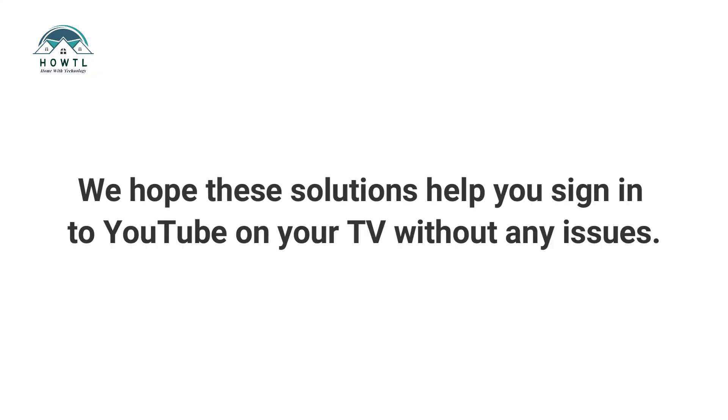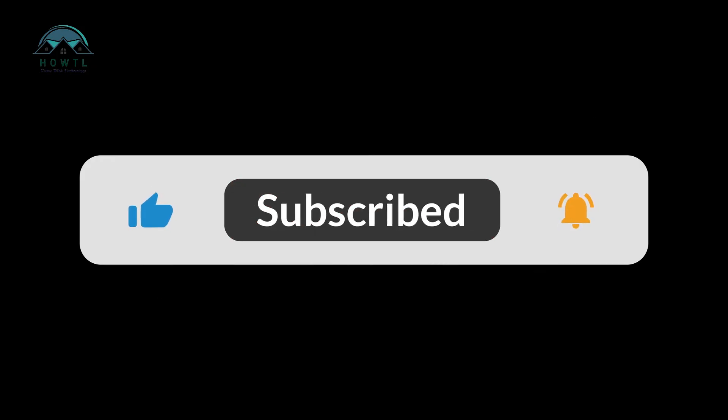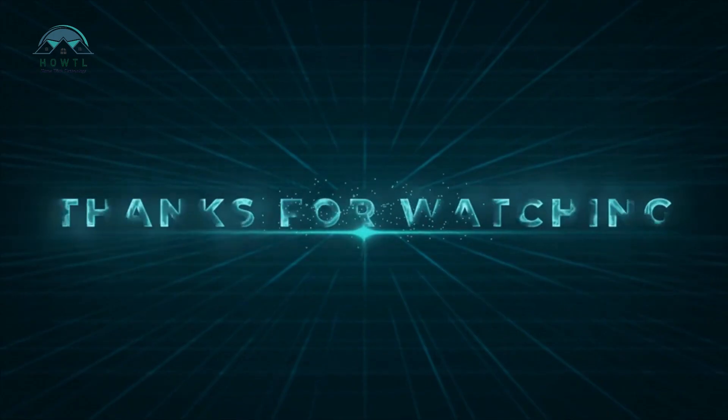We hope these solutions help you sign in to YouTube on your TV without any issues. If you found this video useful, give it a thumbs up, share it with your friends, and subscribe to our channel for more tech tips. Thanks for watching.